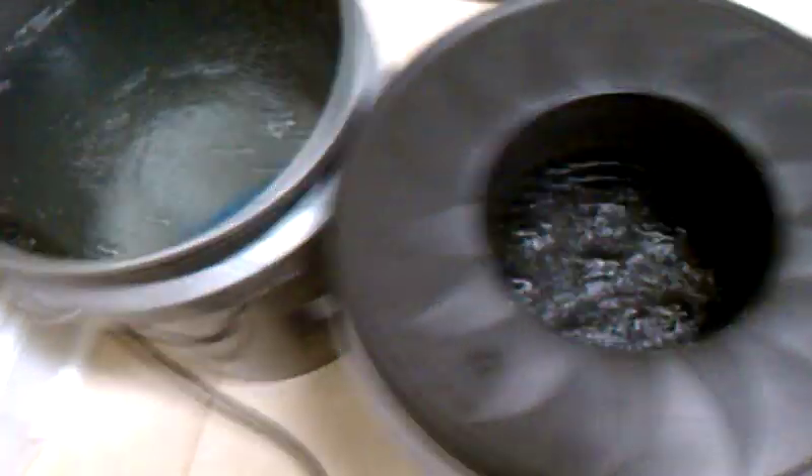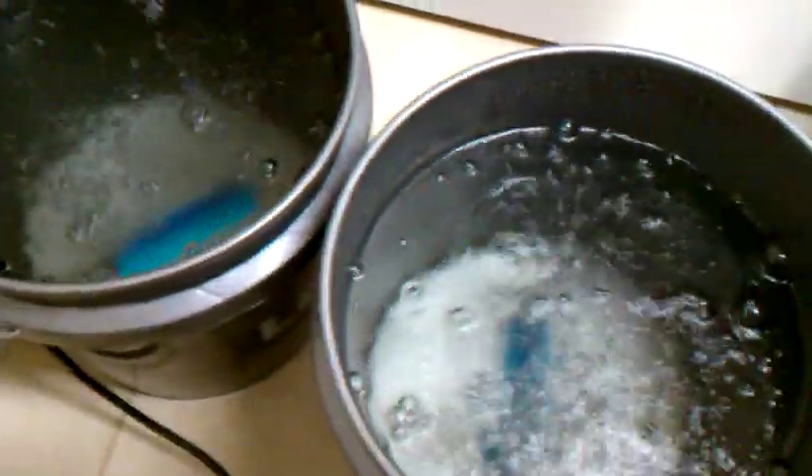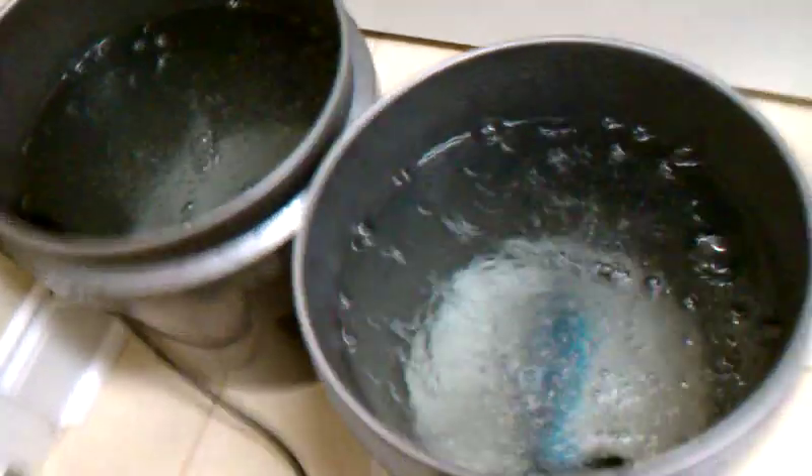So for thirty dollars, you can easily make yourself two deep water buckets — supplies from Walmart, air stones from Walmart, buckets from Lowe's. Or take ten dollars off, and for twenty dollars you can easily make a system that will remove chlorine from tap water if you choose to use tap water.